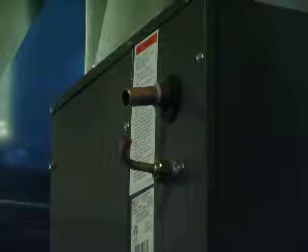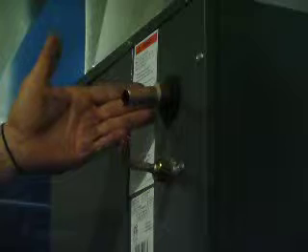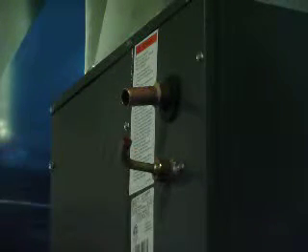Hello again. Today we're going to be hooking up the line set to this brand new A-coil. First you need to know what size fittings your line set is. This one in particular is a three-quarter inch with a three-eighths bottom liquid line.